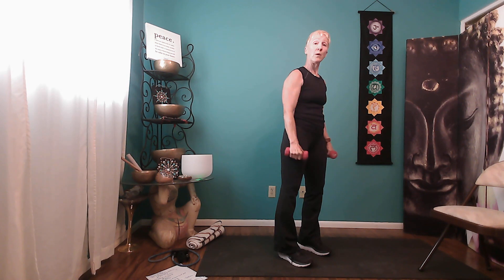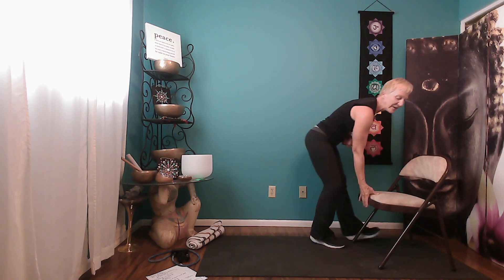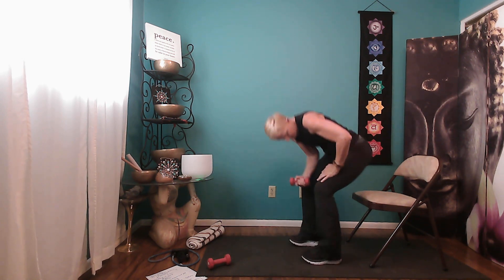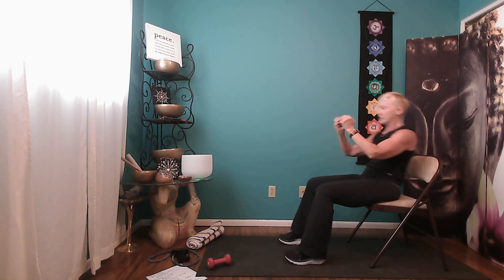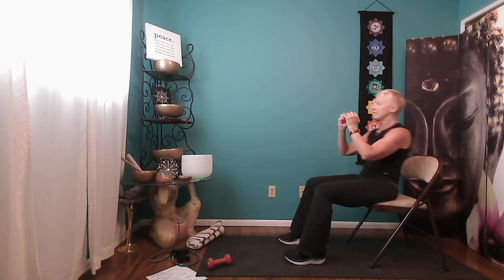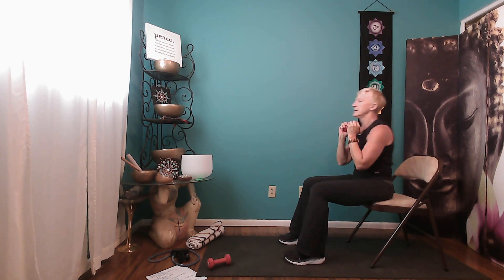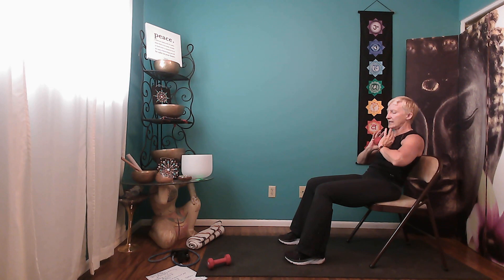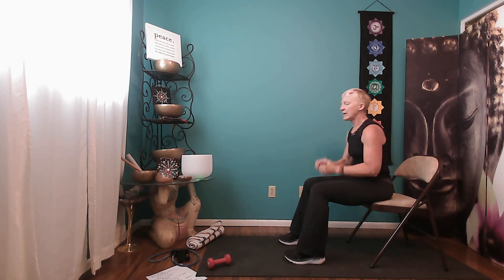We're going back to core set one. Grab the chair, sit forward, press the weight out as you lean back for ten reps — inhaling, exhaling, pulling back from the abdominal wall. Stay back on the tenth rep, bring the weight in, keep pulling in, and add the rotation for ten reps. Come all the way up.